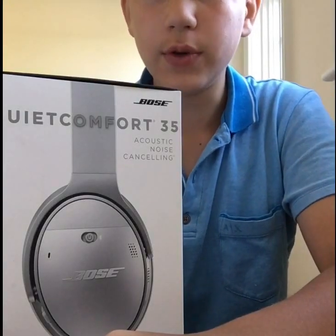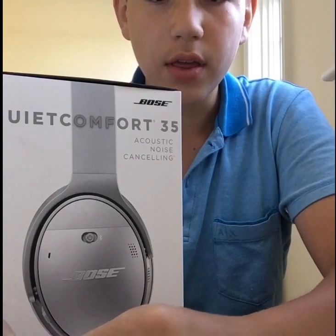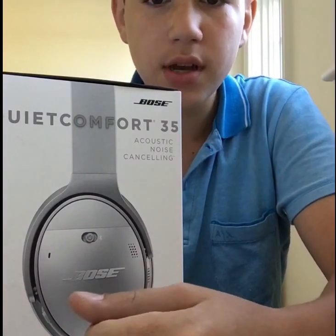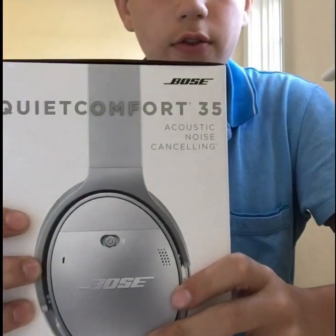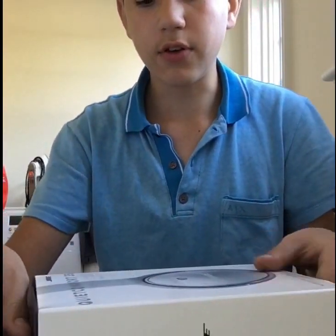Hello everybody. I'm doing a review on the Bose QuietComfort 35 wireless headphones. These are the silver version, so most of the things on these headphones will be silver.